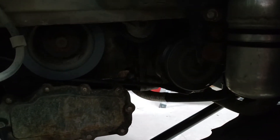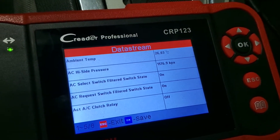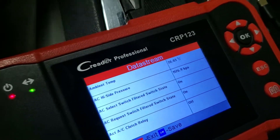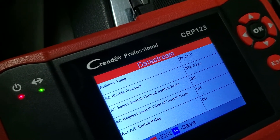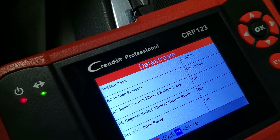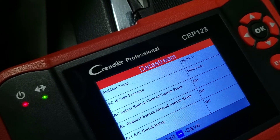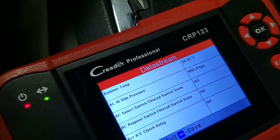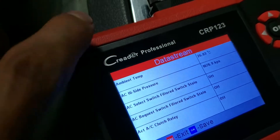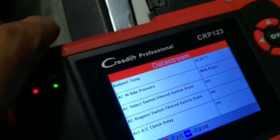On the high side we have almost 1200 kPa. When I shut off the AC, you can see it went off and those kPa are slowly decreasing. The high and low sides will become equal — that's how you can do basic troubleshooting with a basic scan tool for a variable displacement or clutchless compressor.